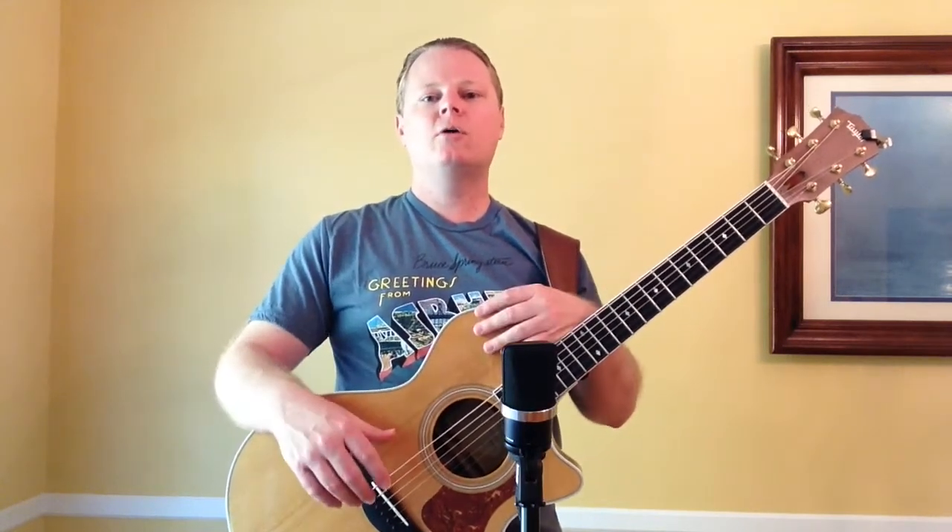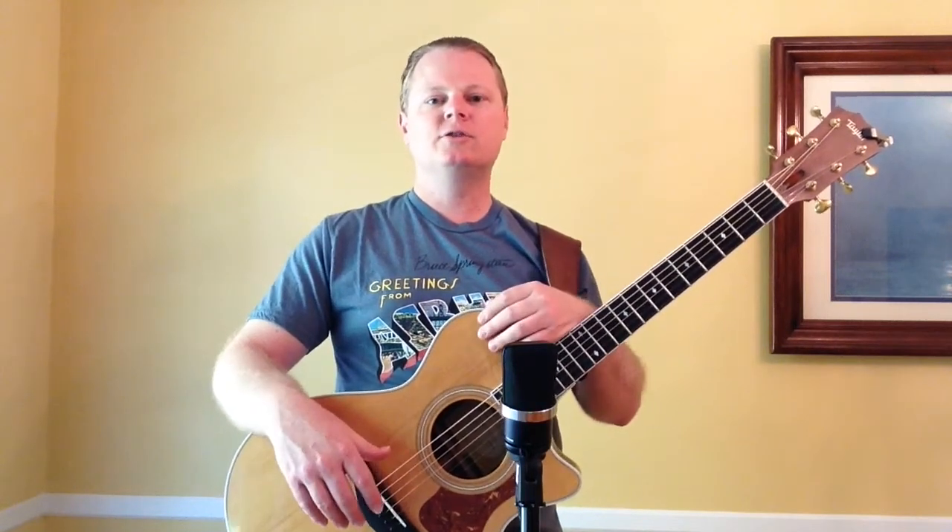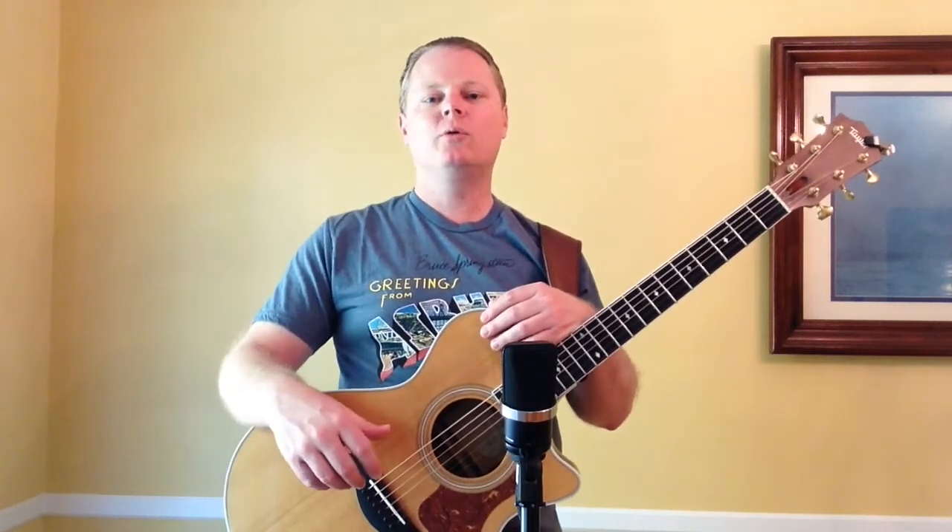I hope you enjoyed this video about nuts and saddles on Taylor guitars. Tusk and micarta tend to work pretty well; bone might be a little bit too much. Thanks for watching — I'll see you next time.